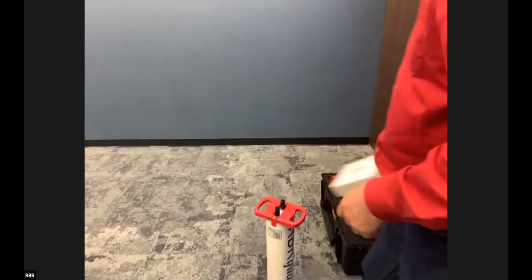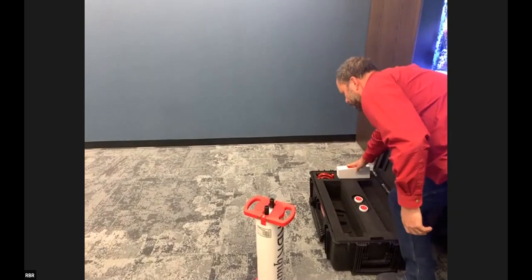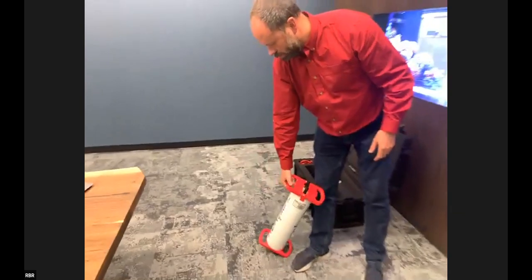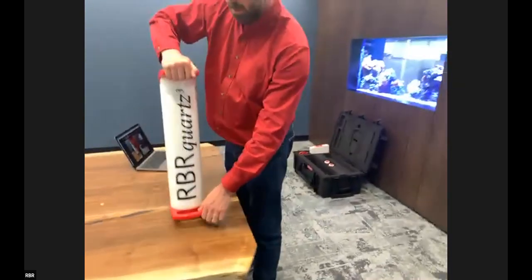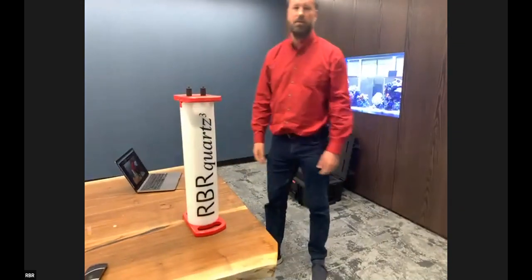So that's a very quick walkthrough of the instrument. We're very happy to say that although this is the launch, we have already shipped units and received some very positive feedback from users on the first deployment.